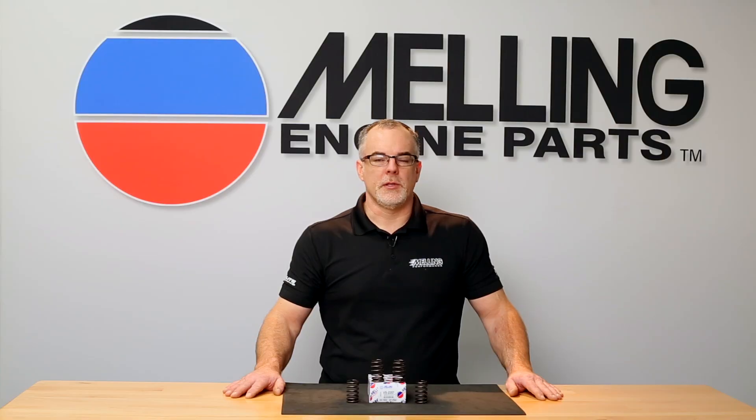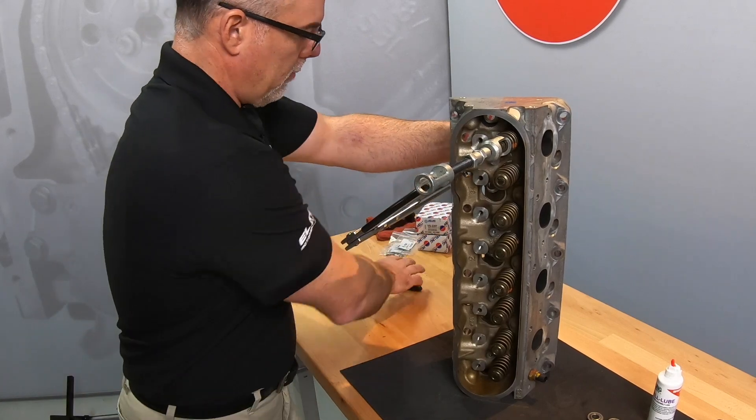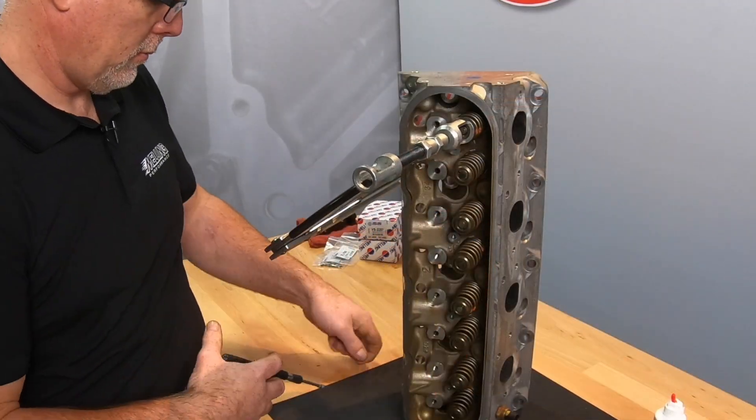Now we will cover the off-car procedure. Line the C-clamp type compressor up with the valve face and the valve spring retainer. Compress the spring and remove the keepers.